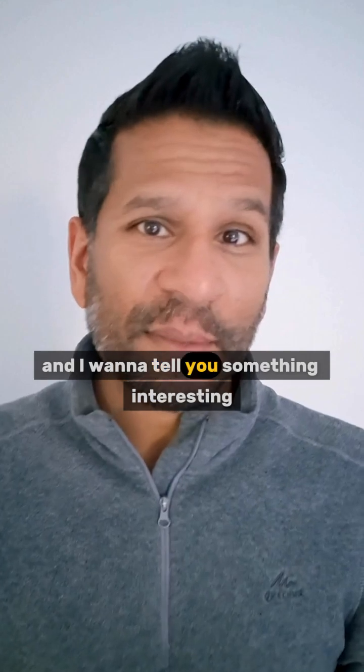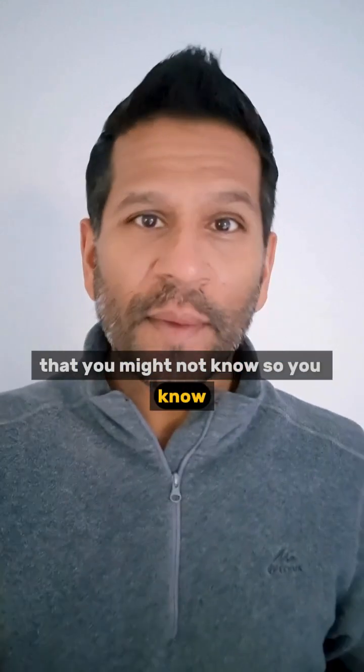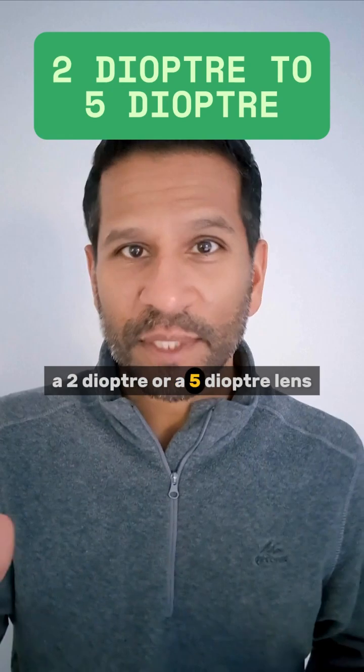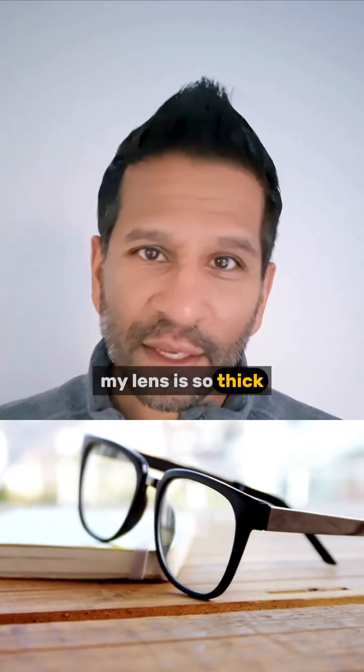Hi guys, Dr. D here and I want to tell you something interesting that you might not know. You know when we have glasses and we complain about a 2 diopter, 5 diopter lens — oh my lens is so thick.